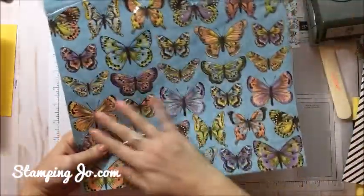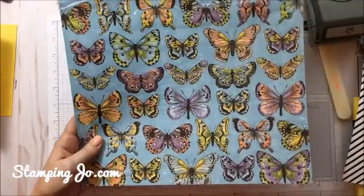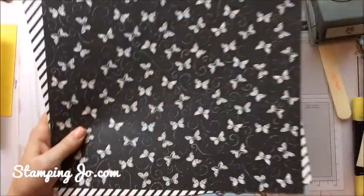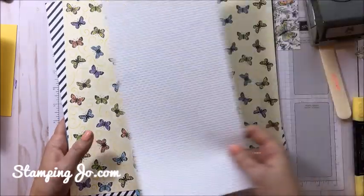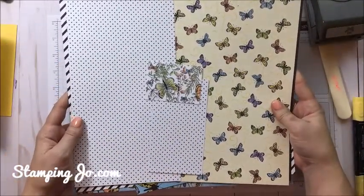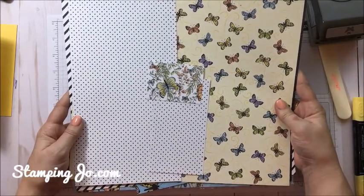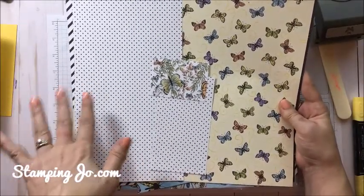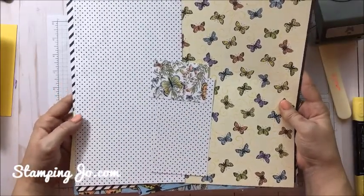Isn't this paper gorgeous? And the best part is you can get it for free with a $60 purchase. In case you haven't done Celebration with us before, for every $60 you spend you get to pick a free product out of our Celebration brochure — those are Level 1 items. We also have Level 2 items which you can pick free with a $120 order — those are more deluxe, more expensive items. If you spend $240, you could get two Level 2 items or four Level 1 items.